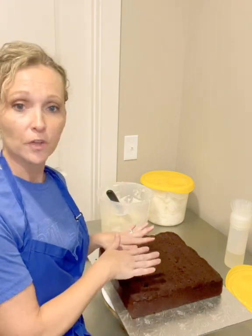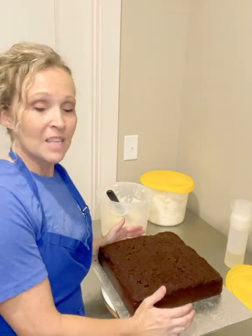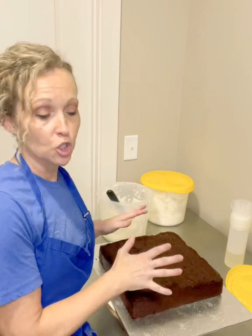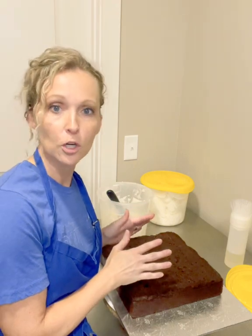They do not want any ganache or fruit filling. So that'll be the filling, and then I'm gonna put a crumb coat on it and let it sit and settle. The reason I do that is because when something has been chilled — and this has been chilled, not frozen but chilled — it helps eliminate some of the crumbs when I put the crumb coat on, because chocolate is the worst for crumbs.